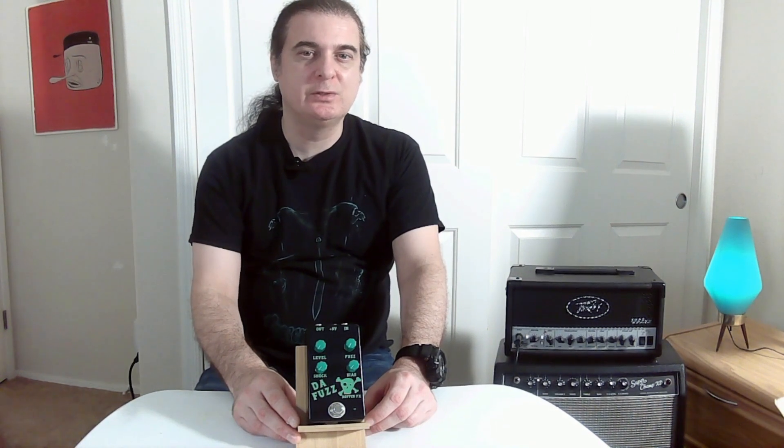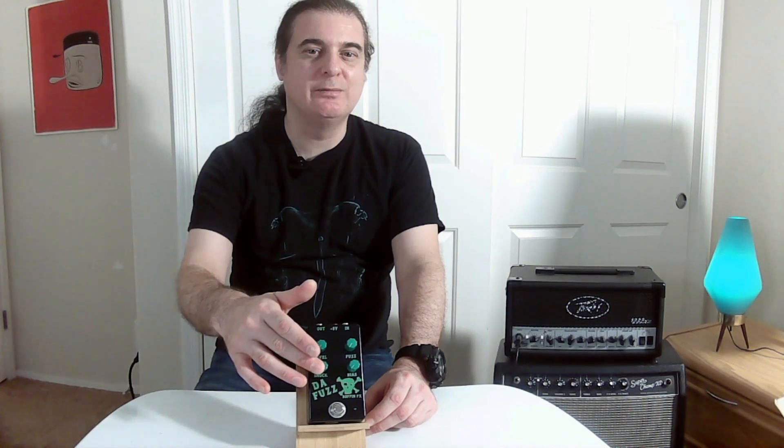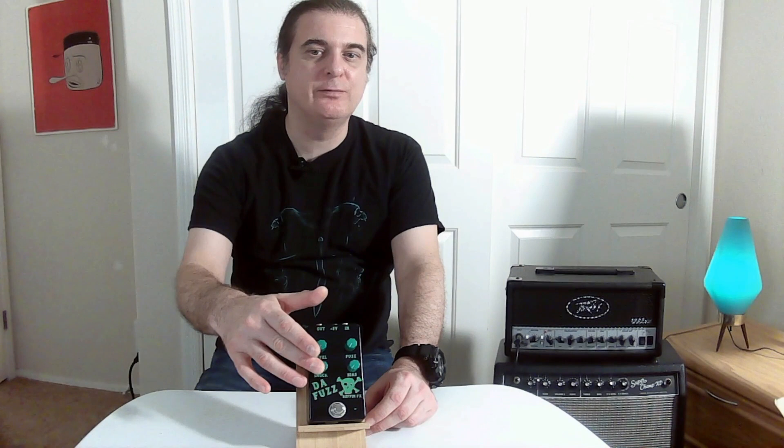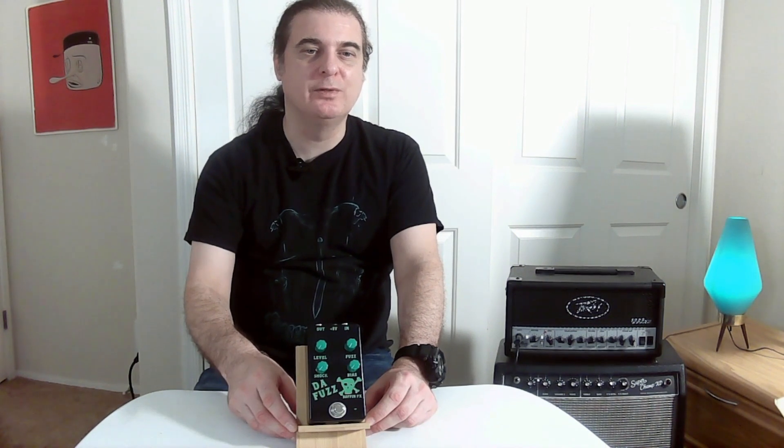The Fuzz is a voltage controlled fuzz pedal with four control knobs: level to adjust the volume level, fuzz to adjust the fuzz effect, shock to adjust the voltage level to the circuit from 4.5 volts to 9 full volts, and bias to adjust the voltage amplitude to the fuzz transistor.